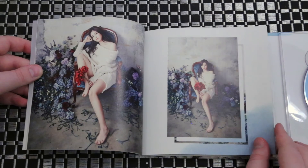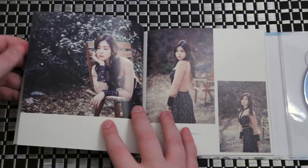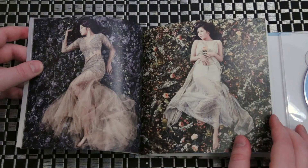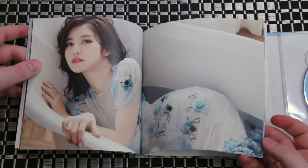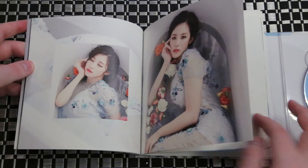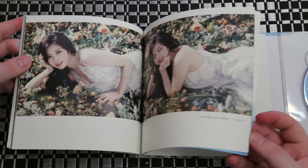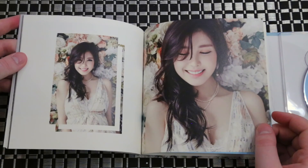I do like this grunge background with the flowers. I think it's beautiful. It does seem like the photo shoots are the same as the limited edition, but the limited edition one has more photos than the normal edition. But the images are pretty similar — I think some of them are the exact same. I do love her outfits. They styled her well. The makeup's really nice.